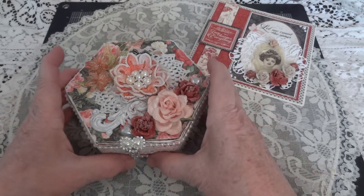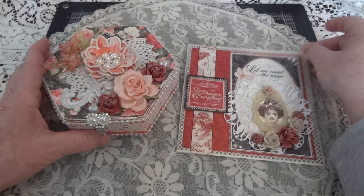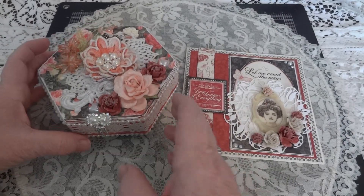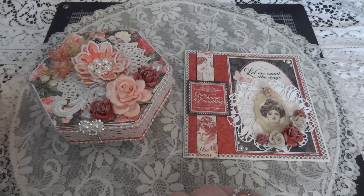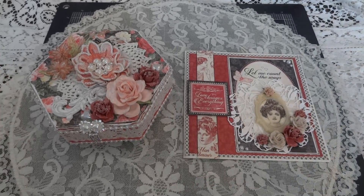That is my altered box and card for Valentine's Day, or really for any gift-giving occasion. Let me know what you think — leave a message and I will see you again soon. Bye for now.